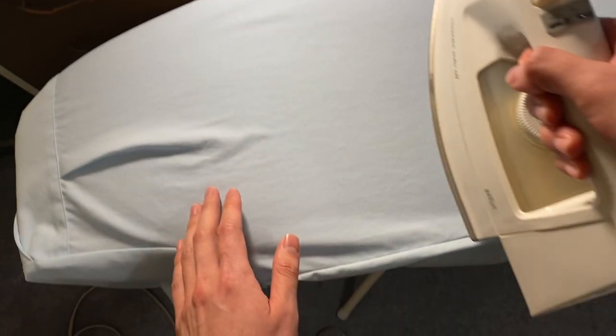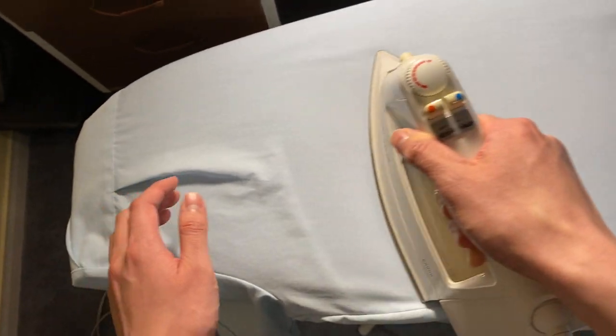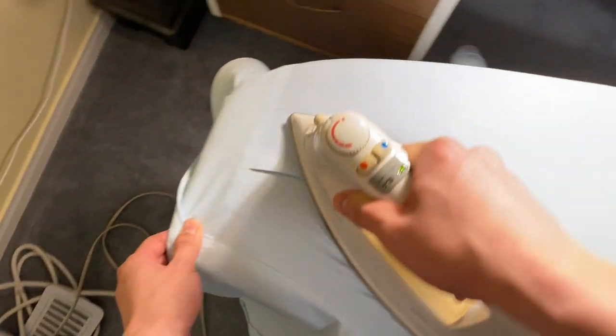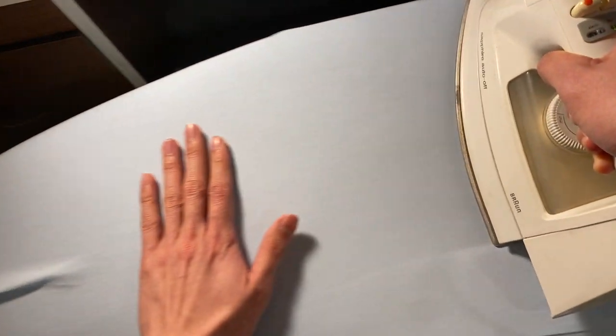Same process here. If it's particularly wrinkly I might push to add more steam. In this case it's not too wrinkly so I won't have to do that too often. Pay attention again to the side, which is a nice place to iron, making sure everything looks flat. Be careful — it is hot.